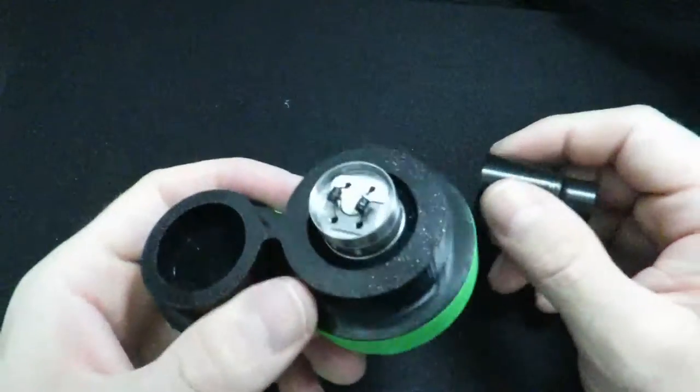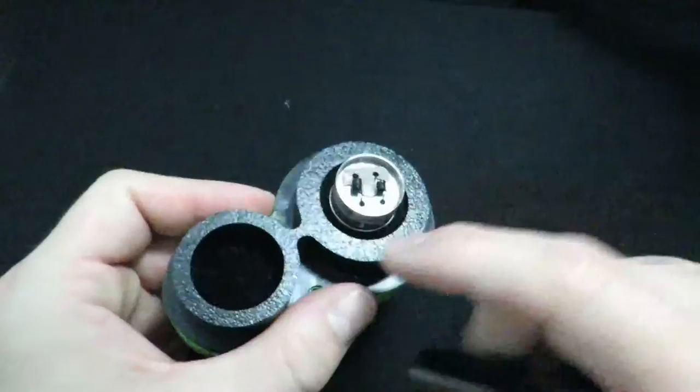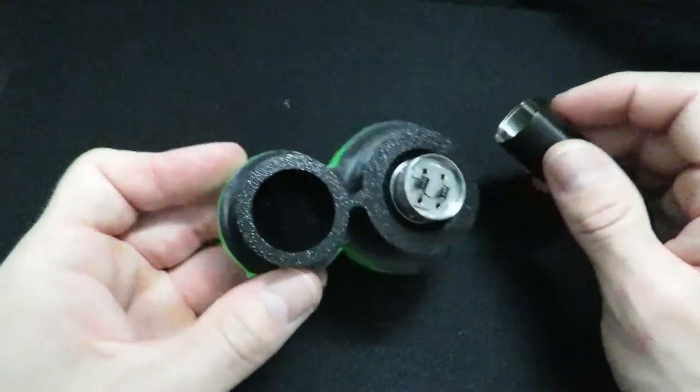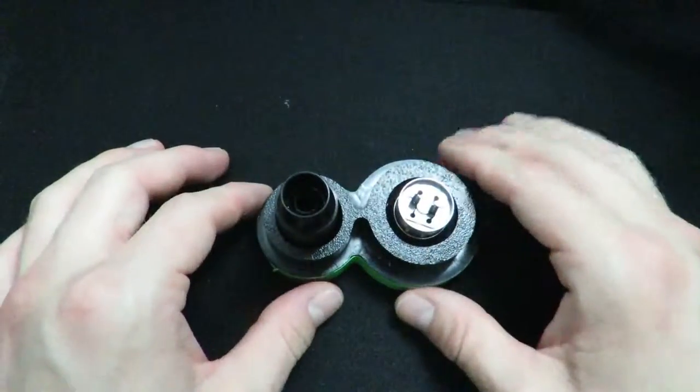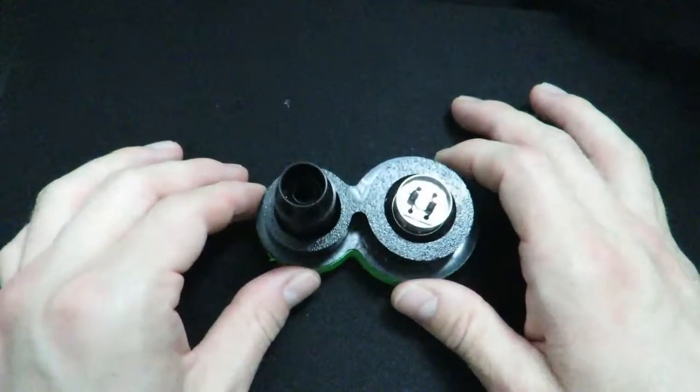Next thing you're going to need is an atomizer mount. You take it off just like that, and you've got your deck section right there — easy to build on. Get all your coils set up and build them on there. This thing is relatively cheap and it has a little stand to hold your top cap too. Really convenient.